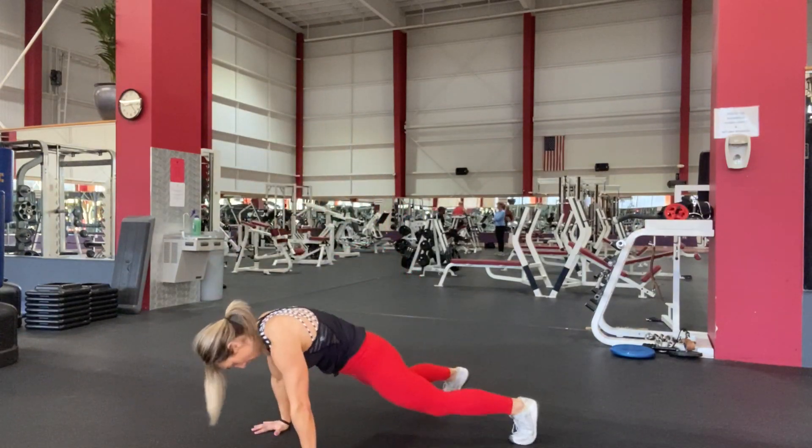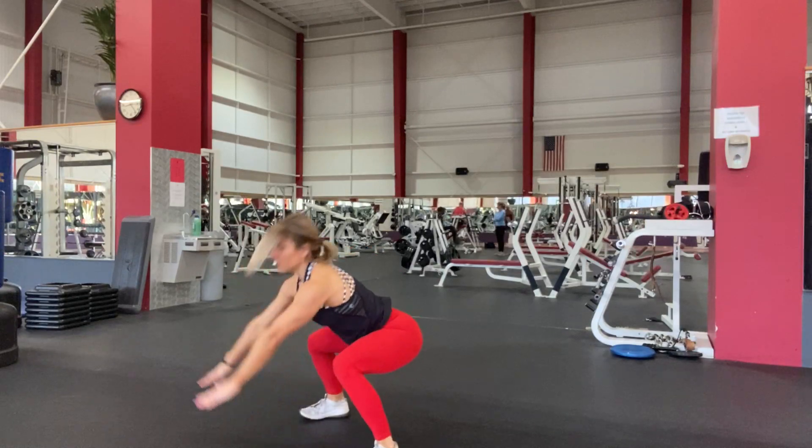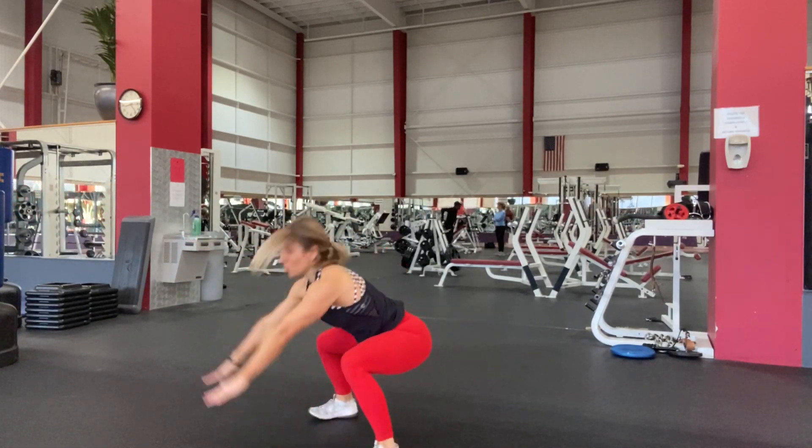A thruster is the same move, but you stay low. You're going to jump in.